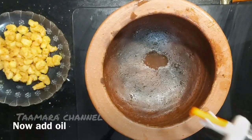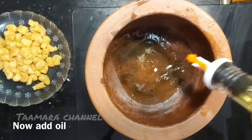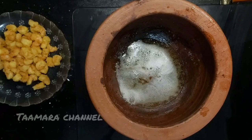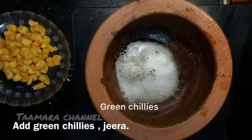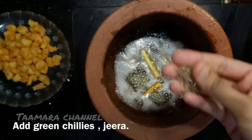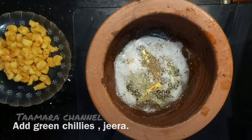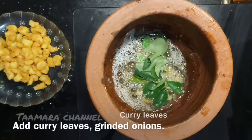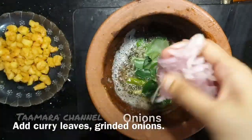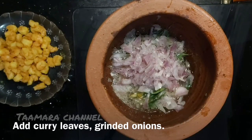Now we will add some oil. We will fry the curry and fry the curry in order to cook the onions.